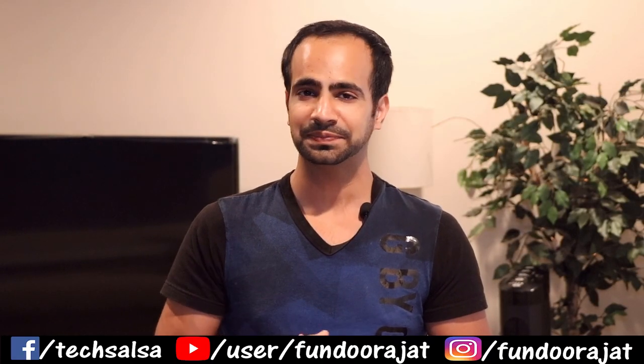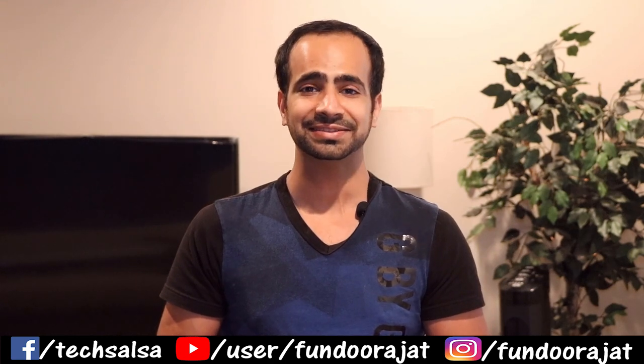That's pretty much it for this video. If you liked it, hit the like button and subscribe to my channel. I'll see you in my next video!